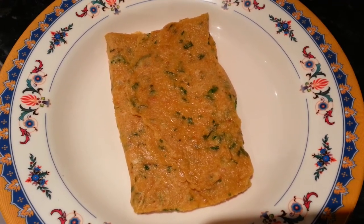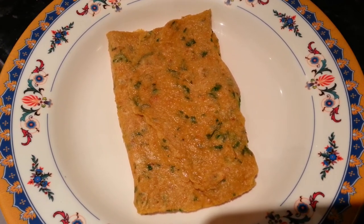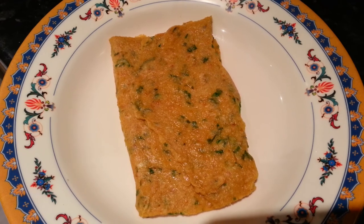Thank you for watching this video. I hope you enjoyed this spicy Indian pancake — please try it, click the like button, and subscribe to my channel. Thank you so much.